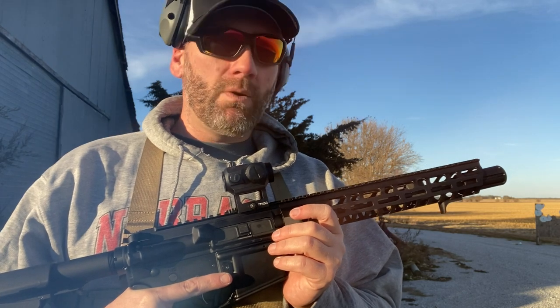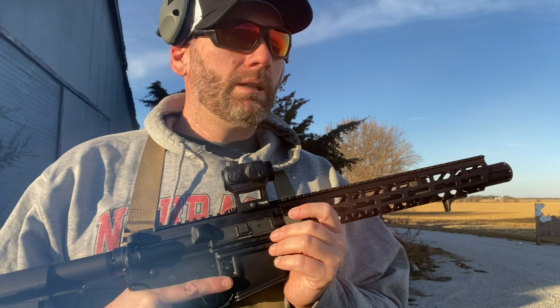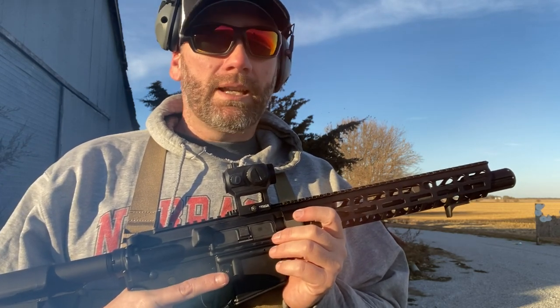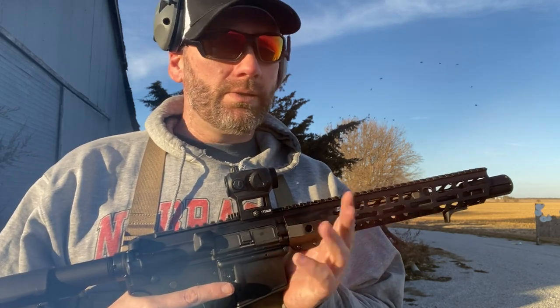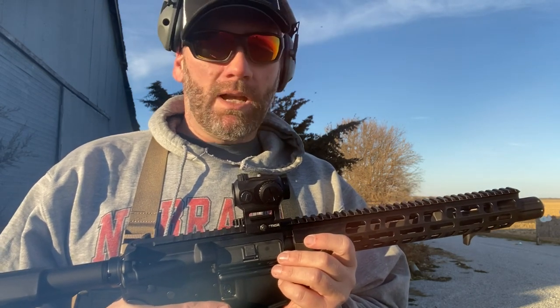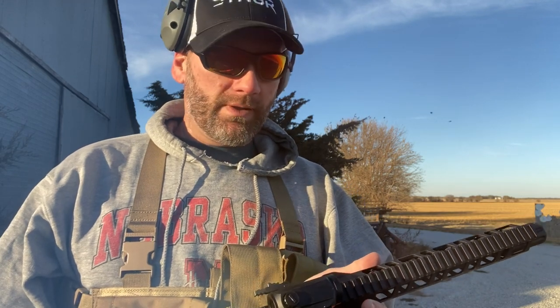No issues with the four different mags I ran, and no issues with a variety of ammo. I had everything from cheap soft points to steel case to American Eagle, and it ran great — not one hiccup. Love it. Awesome shooter, super fun to shoot.